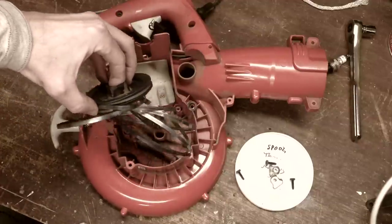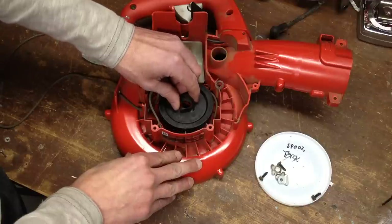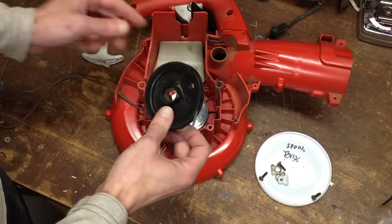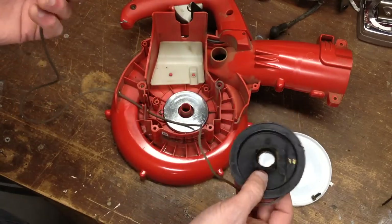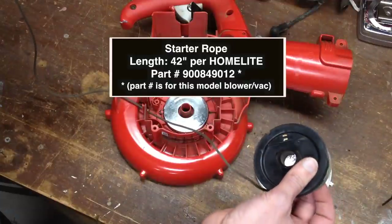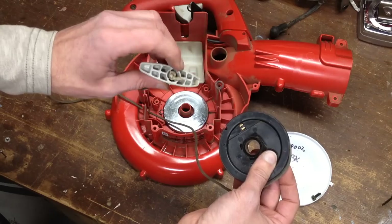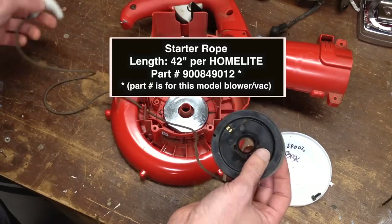I can show you how to fix that in a moment. So you want to lift this up very carefully. If you're going to replace the cord for the pull starter, you'll want to use about 45 inches total, but once you've put the knots in and cut off the slack, it'll be about 38 inches.